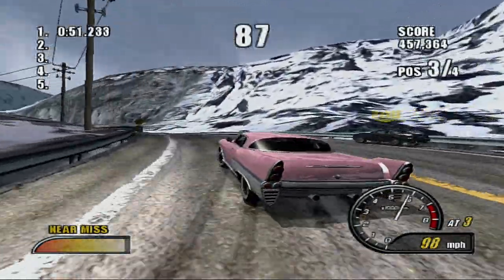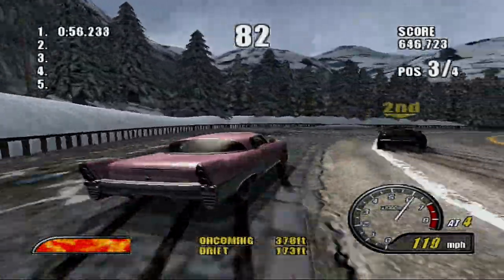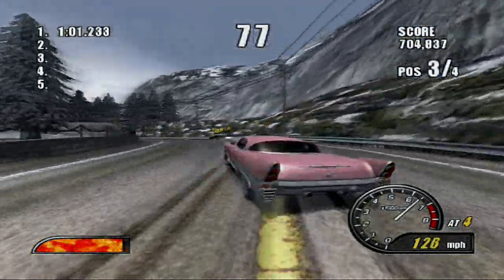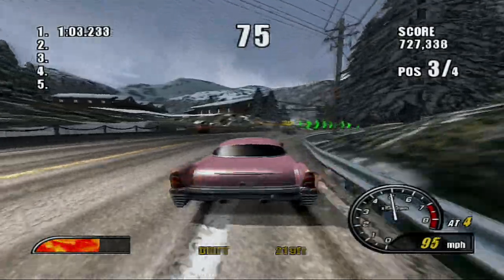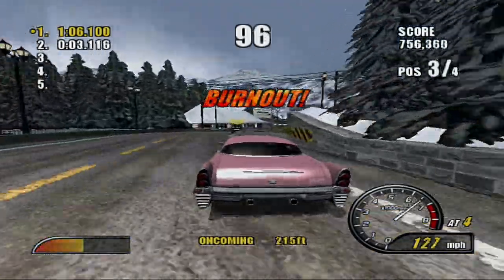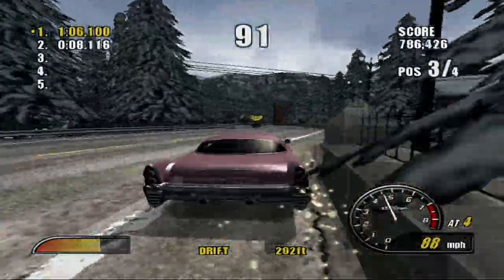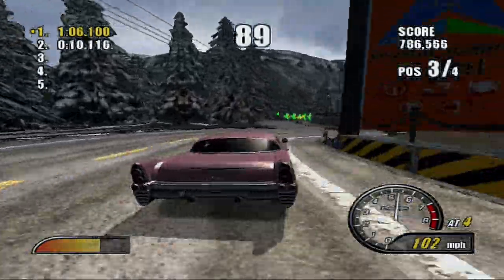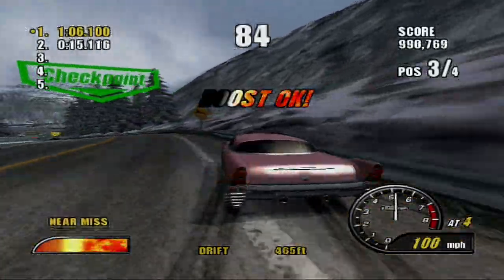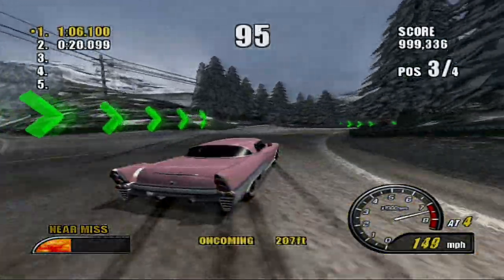If you guys notice a bit of the graphics change here, I do have the M Classic connected again, but this time, when you use the M Classic, it comes with a USB cord that is used to power on the device. We're on our second lap now, and you can either plug the USB into the USB port for power, or with the power adapter, plug it into a wall outlet or something.